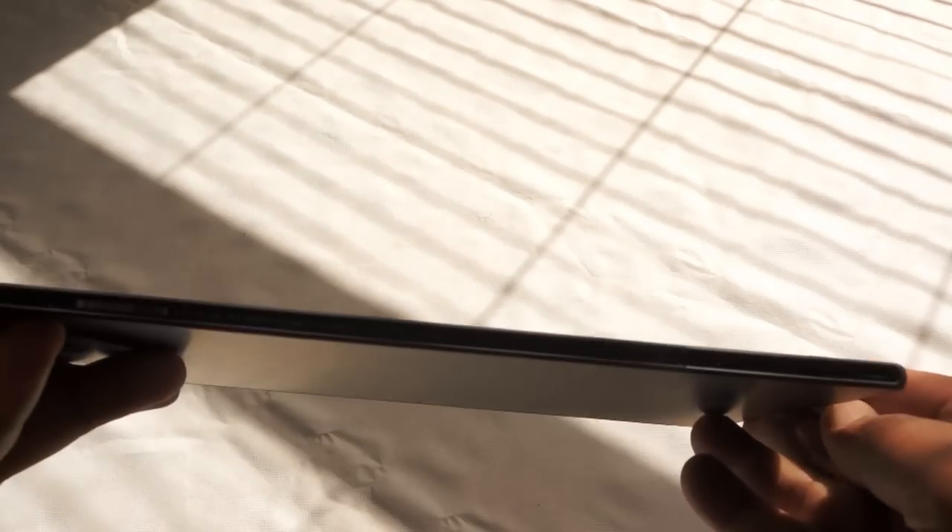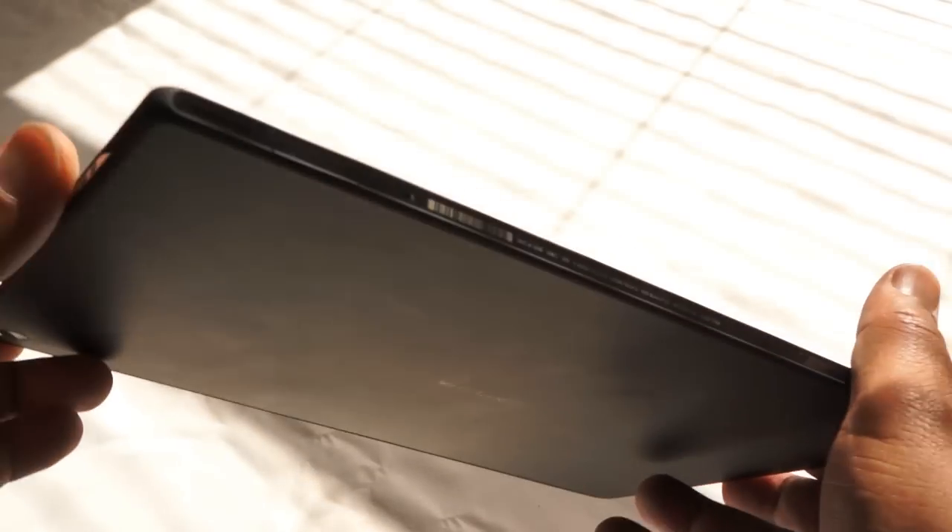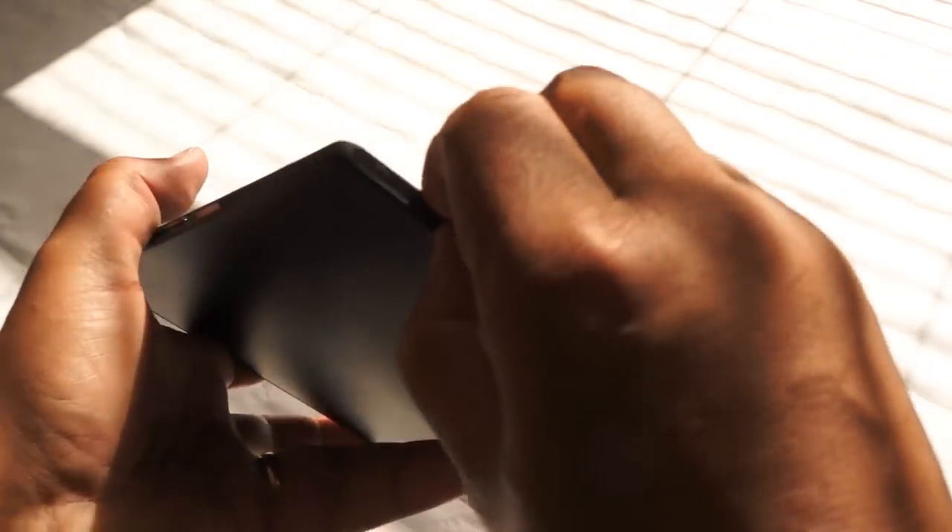You walk into a room with this and people will notice you, trust me. The first thing you notice is it's kind of difficult to find where all the ports are, because it's so thin and sleek and cool. They've buried the ports into the chassis very effectively, which also contributes to its waterproof features, which we'll see later on in the video.